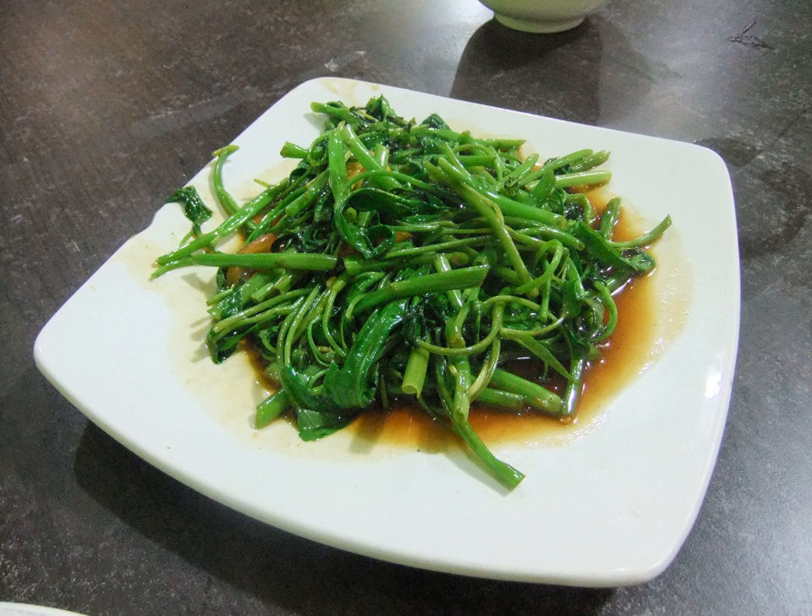Stir-fried water spinach is a popular Asian vegetable dish, commonly found throughout East and Southeast Asia, from Sichuan and Cantonese cuisine in China, to Vietnamese, Malaysian, Singaporean and Indonesian cuisine.